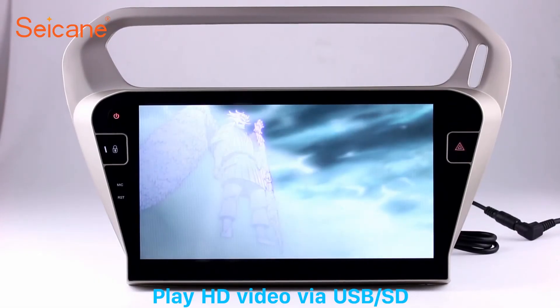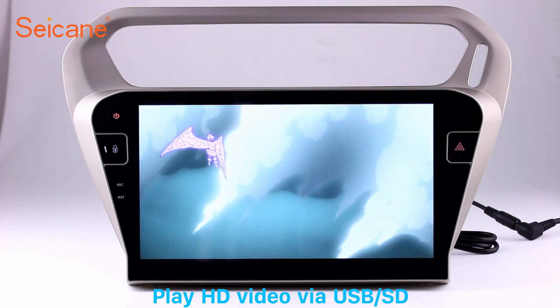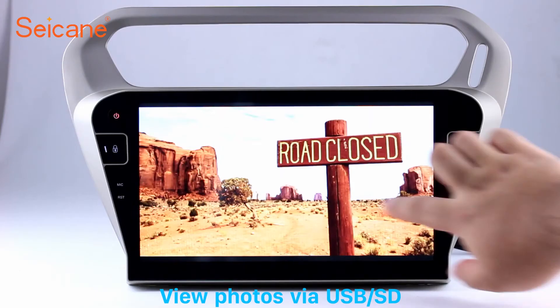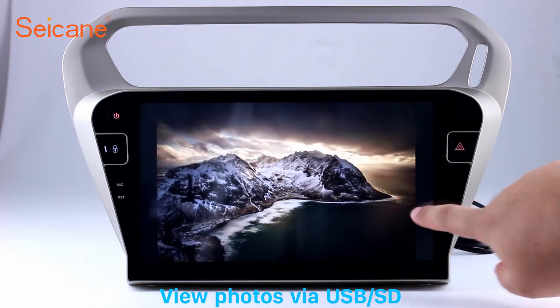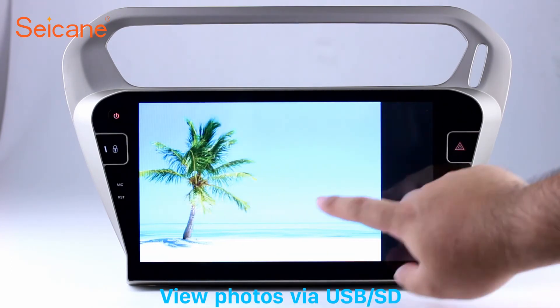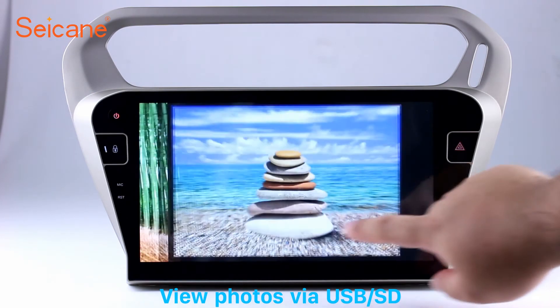Go back to the main menu and click the video icon. Select files from the SD card, then you can enjoy videos. Back in the main menu, enter the photo interface and select photos from the SD card. You can view photos by sliding your fingers on the screen and zoom in and out of pictures through 5-point touch screen operation freely.